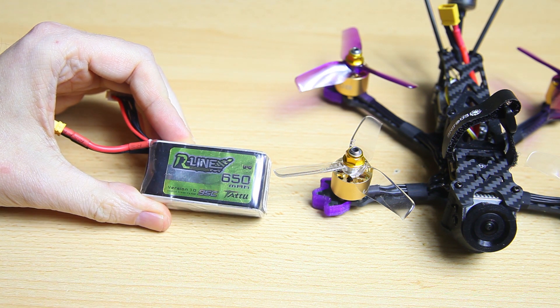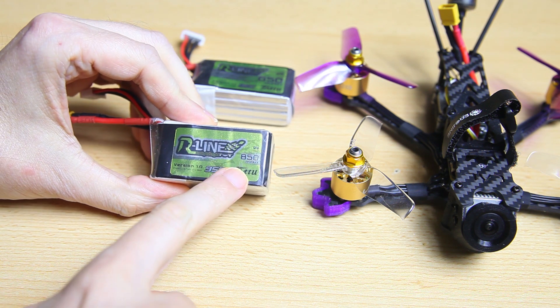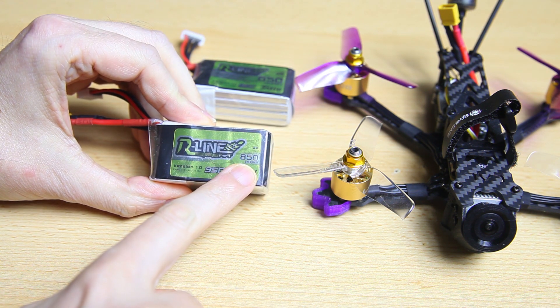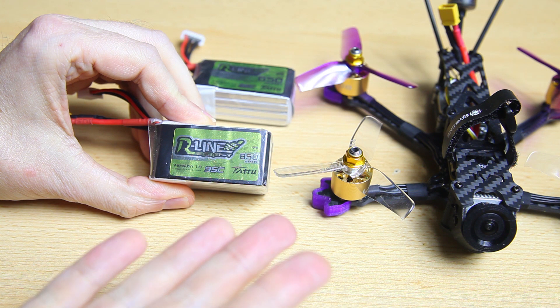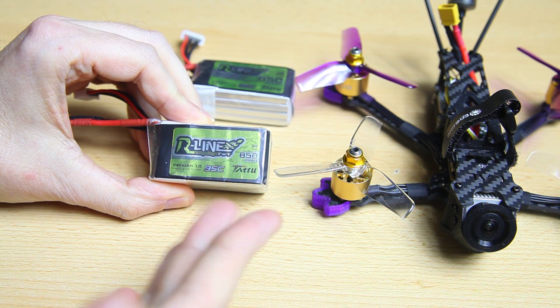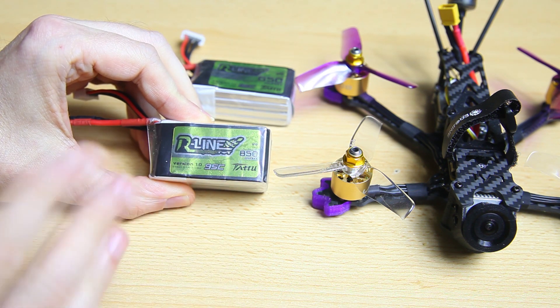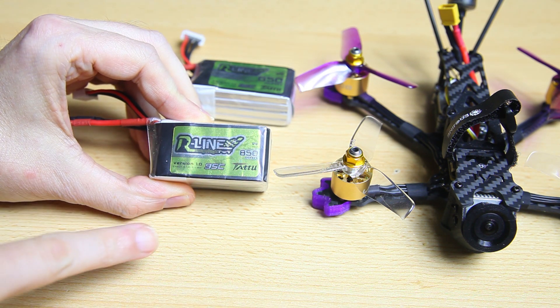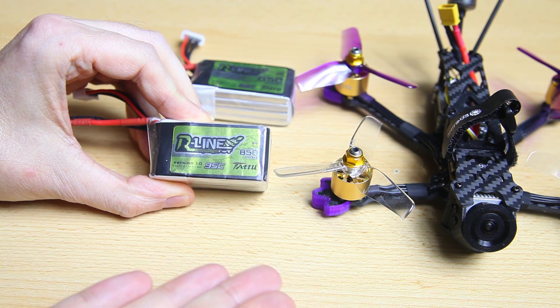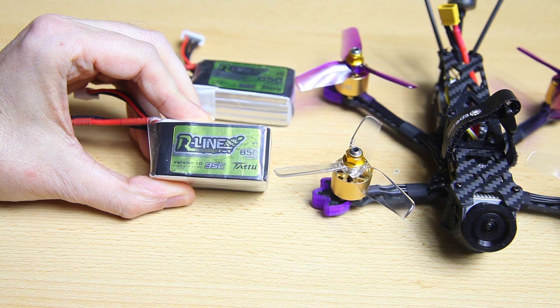I also re-flew the quadcopter on the 850 mAh 4S Tattoo R-lines. Before the tune, it didn't have all that much of an impact on the flight time — it did have an impact, but not that much. After the tune, I now have 7 minutes more or less of flight time with this LiPo, and that's definitely more.